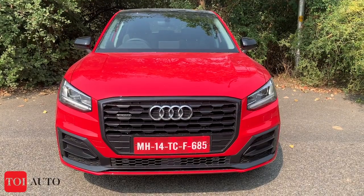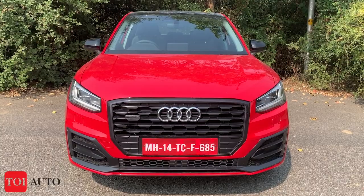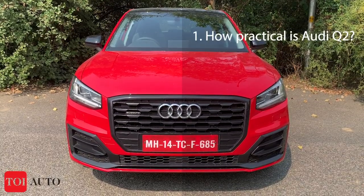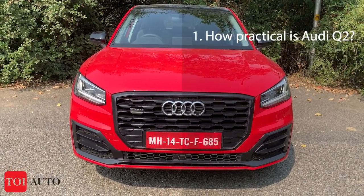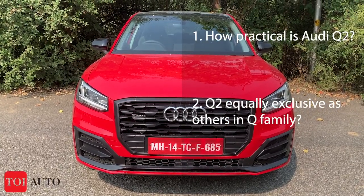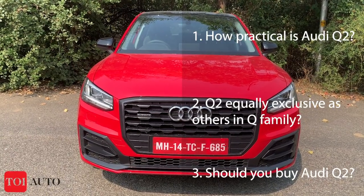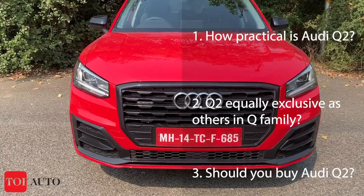We try to answer three questions today. The first one: how practical is this small SUV? The second one: does the Q2 have the genes to be a part of the Q family? And the third one: should you really put your money on the Audi Q2 or not? So let's begin with the design.